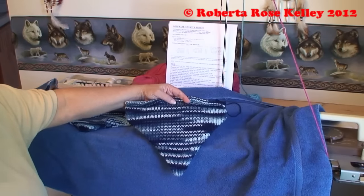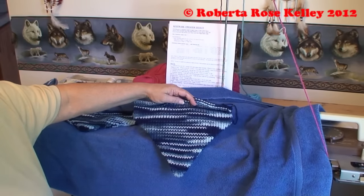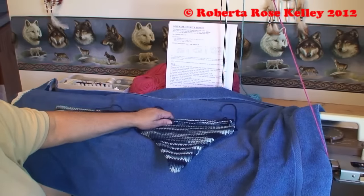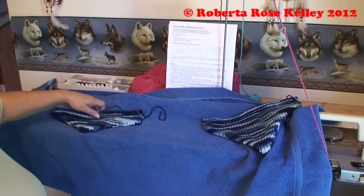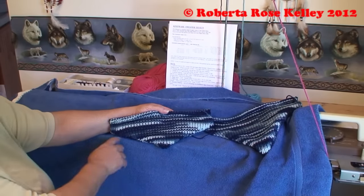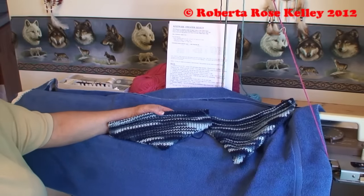This is just to show you that short rowing one stitch each row - I believe I did it opposite the carriage. Whether you do it opposite the carriage or on the carriage side is really up to you, it doesn't really matter. This one was done every 2 stitches at the end of every row, so now you can see that the point isn't as pointy as that one.